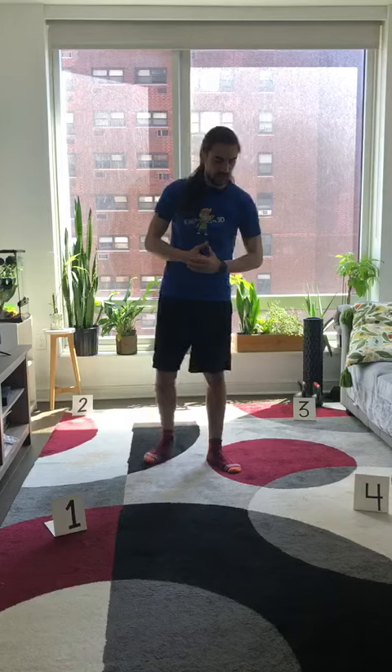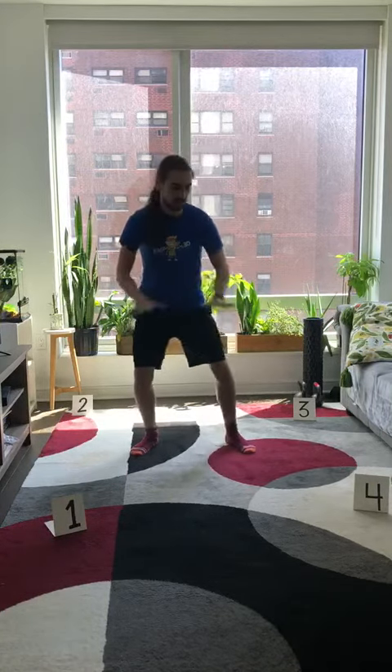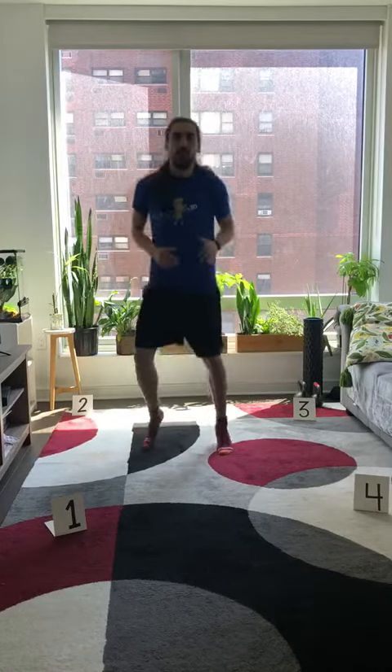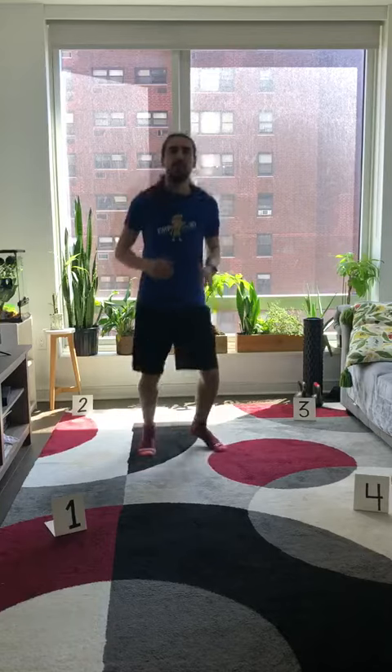Now, if you're the coach, what you're going to do is you're going to set a timer for one minute. You're going to tell your athlete to get in the middle of all the numbers. Your athlete is going to start by maybe moving their feet, running in place, getting ready, and the coach is going to call out different number combinations for one minute.